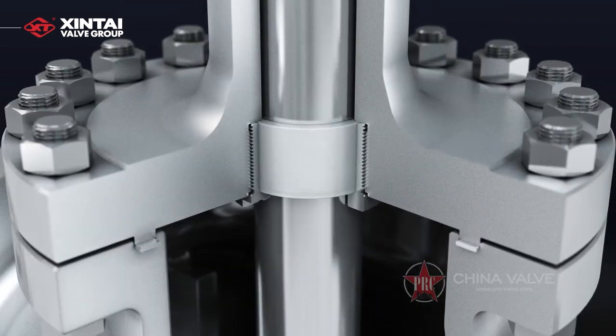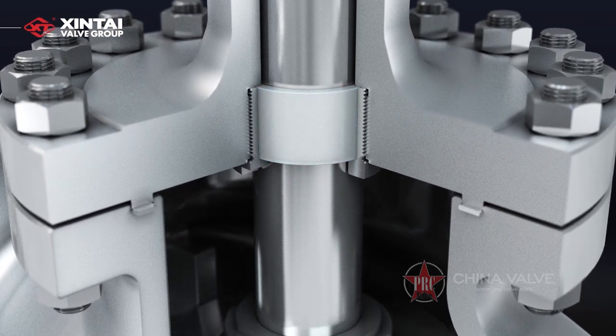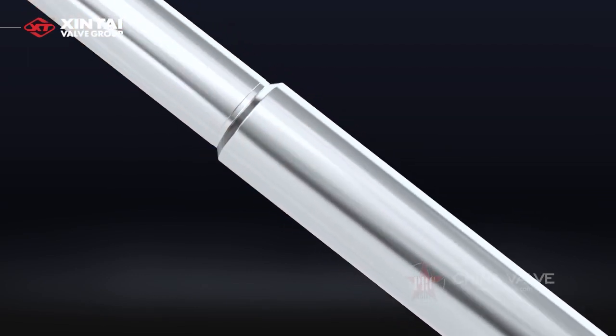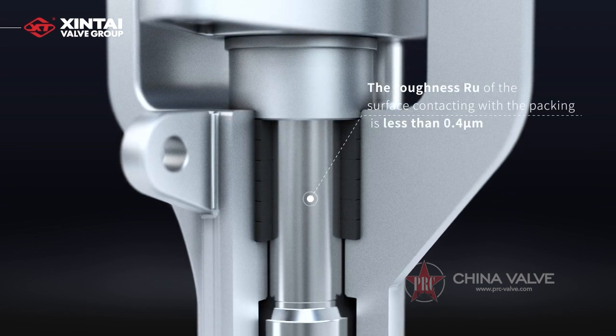At the same time, the valve stem guide sleeve is set at the bottom of the extended valve cover to make the valve stem move steadily up and down. The valve stem has been given hardened treatment and the surface roughness Ra of the surface contacting with the packing is less than 0.4 micrometers.